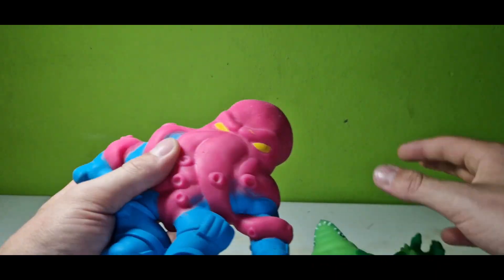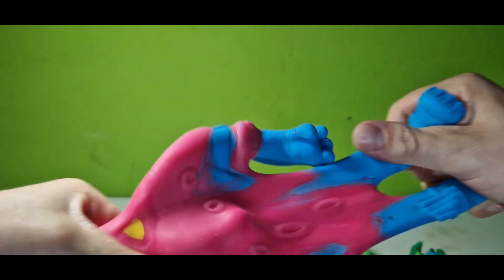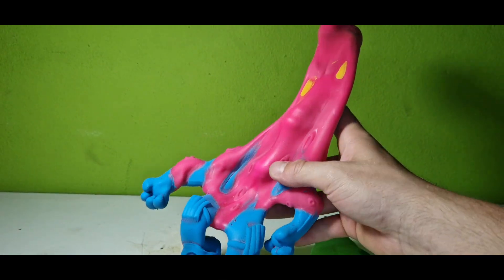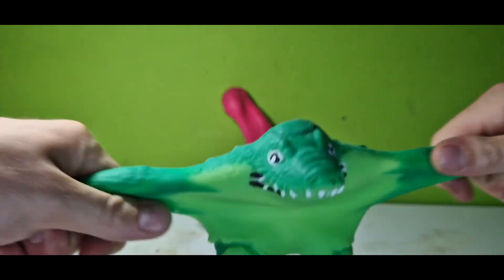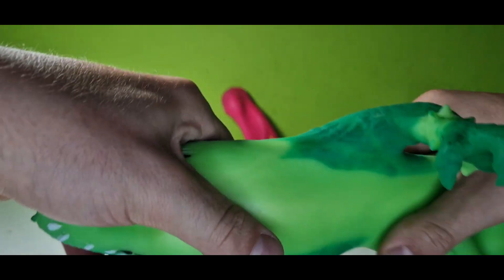These are mostly like Goo Jit Zu — you can pull these to about three times their length, they say. They stay in these positions pretty good, which looks really funny. These are made with sand, if I see it right, and I really like these. I mean, yeah, they can break a lot.